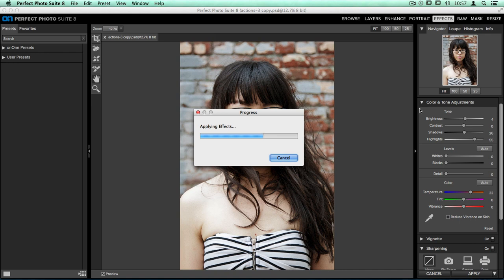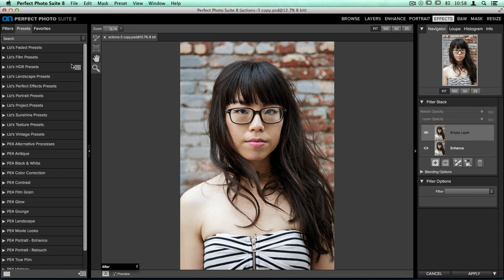Once inside Perfect Effects, on the left hand side I have the presets library open. Right at the top I have a category called Liz's Faded Presets, and I wanted to open this up to show you some of the styles I'm interested in recreating today. This is the look we're going for — that kind of soft, almost charcoal gray shadow look, and then that soft hazy highlight look. This faded look is extremely popular on platforms like Instagram, and that's what we're going to be reproducing here in Effects.